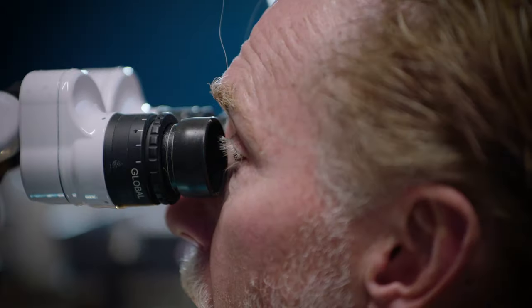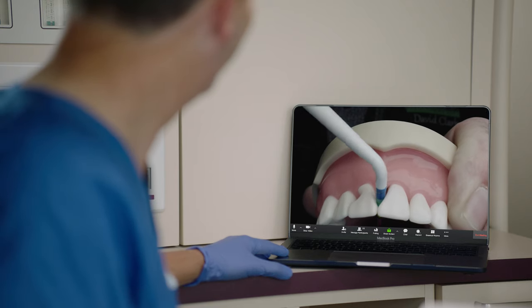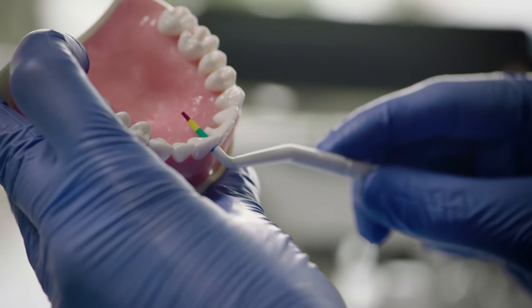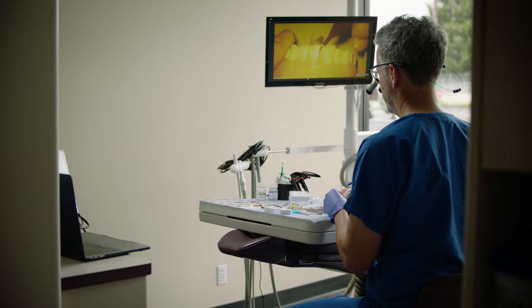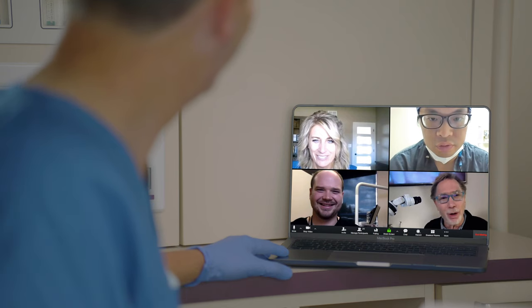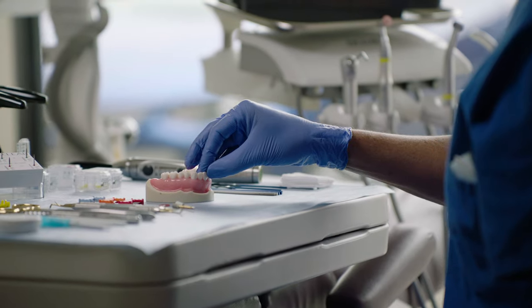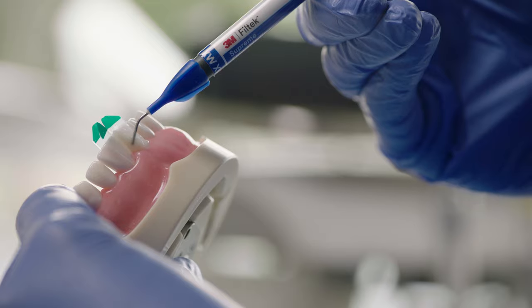Let's have some fun — let's meet your patient for the day. The real learning that happens with these live remote courses is that you're going to be sending in high quality photographs along the process. So we evaluate those preps, your finished products, along with the other doctors, and that's where the sense of community comes along. We have a lot of fun, we have banter, and you learn. You learn from your mistakes and you learn how to correct things.